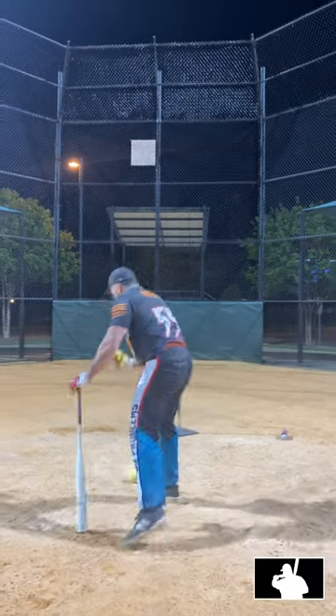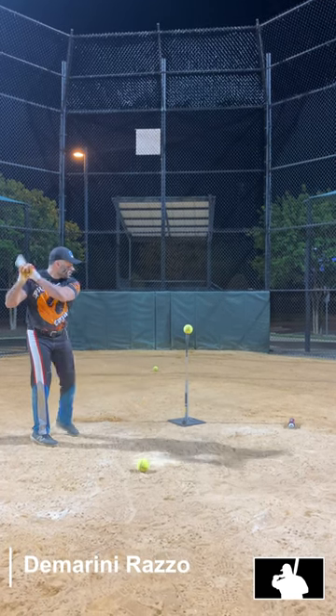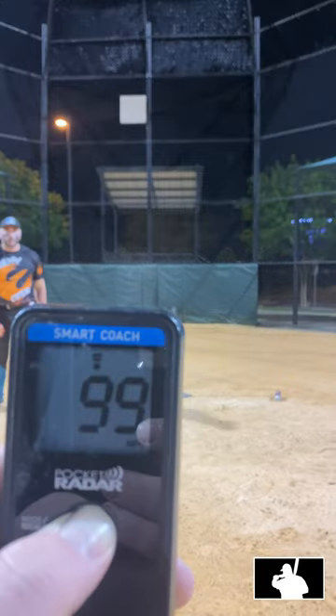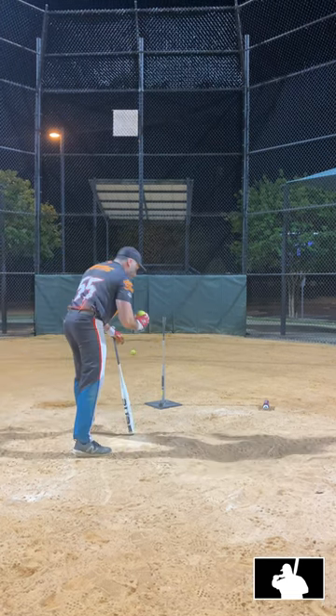DeMarini. DeMarini — ready though? 99. I thought I killed that one. All right, let's see if I can get the same swing with the guns now.